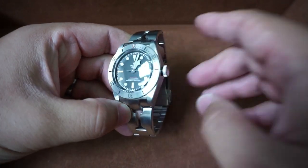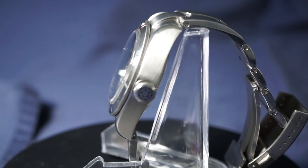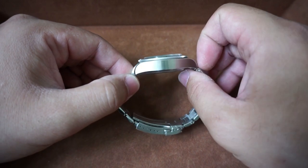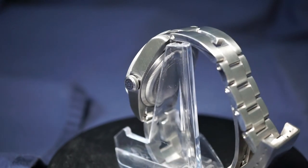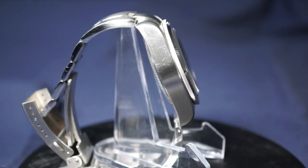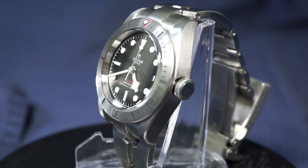Now let's go over the cons. Keep in mind these are very nitpicky — they're not going to ruin the overall wearing experience. These are personal opinions. Con number one is the overall size — the case height or thickness. I measured it at 14.6 millimeters. A normal person would say that's not very thick at all, but when you get spoiled by watch collecting, 14.6 does become quite thick compared to other watches in the same category. In my opinion there was no reason why Tudor couldn't have released this with a 12 or sub-12 millimeter case.